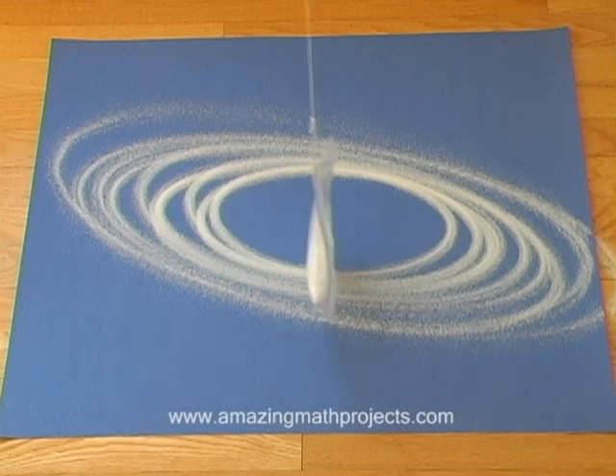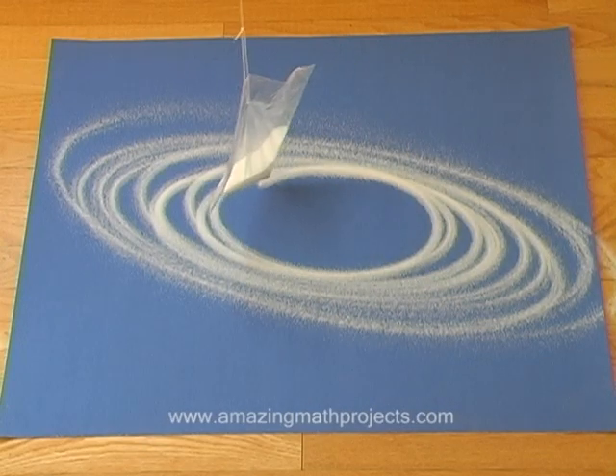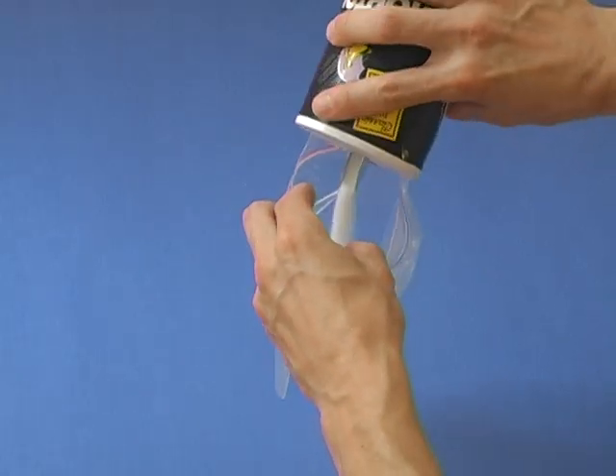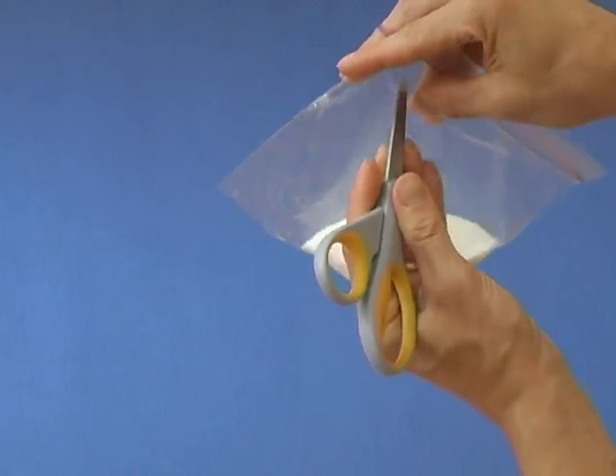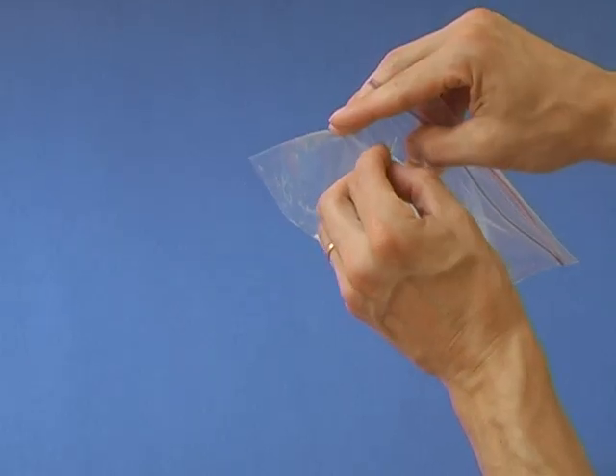You can create some interesting designs using a pendulum. Fill a bag with about 1 cup of salt. Poke a hole in the top corner of the bag and tie a string to it.